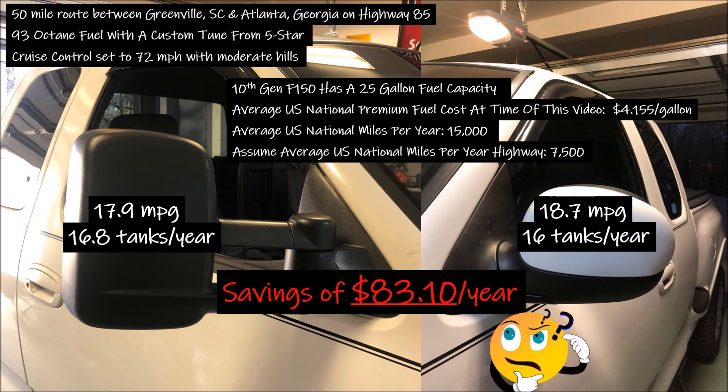Now that may not sound like much, but consider the potential for gas prices to substantially increase once again, and with the current economy, every dollar counts. My results in no way match the video I saw where side-view tow mirrors reduced fuel economy of a Dodge standard cab pickup by six miles per gallon — I think they should rerun their test. Let me know what you think in the comments and if you have other ideas to improve fuel economy. Stay tuned for that spoiler video, and until next time, thanks for watching Driving Intelligence.